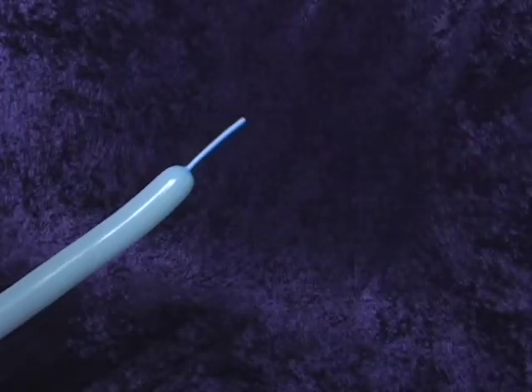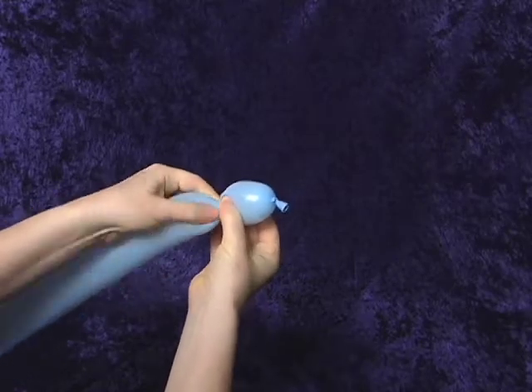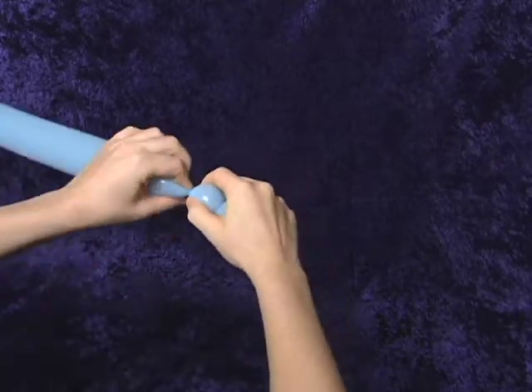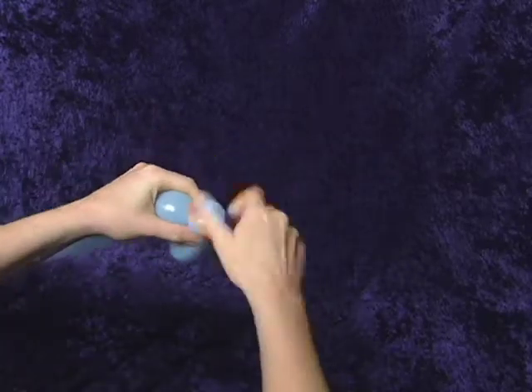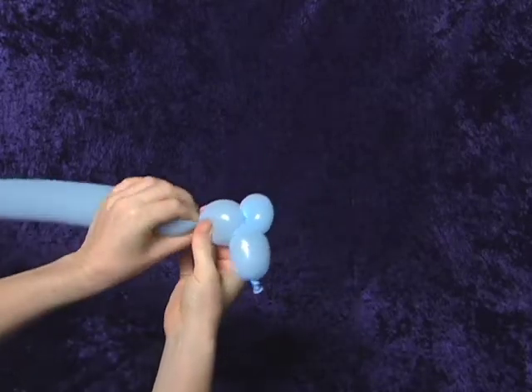We're going to leave a little bit of room at the end, then start off by making one bubble about an inch and a half long. Then we're going to make an ear — another bubble about an inch long — and then another ear.